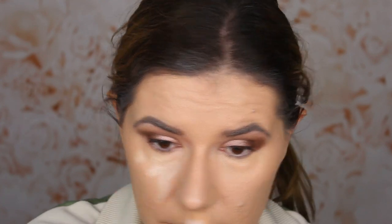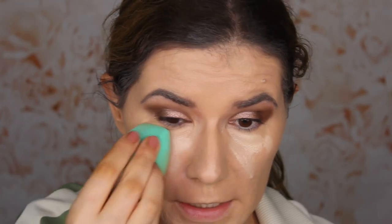Let me zoom in so you can see. I'm going to use a little bit of the Isadora Light Up brightening cushion concealer just to brighten up my under eyes — it has no coverage, it's just going to make my under eyes a little bit more bright.